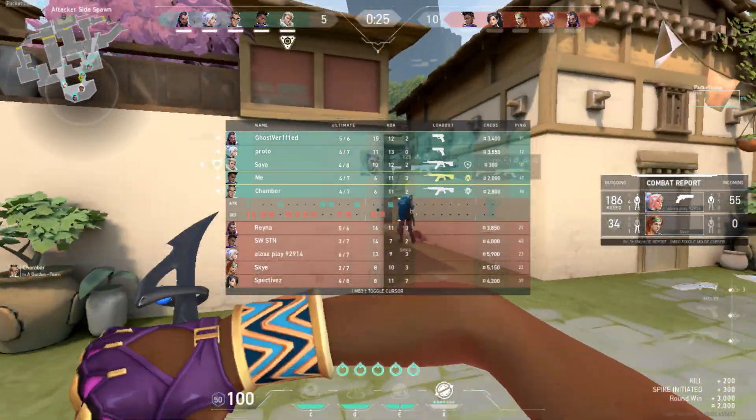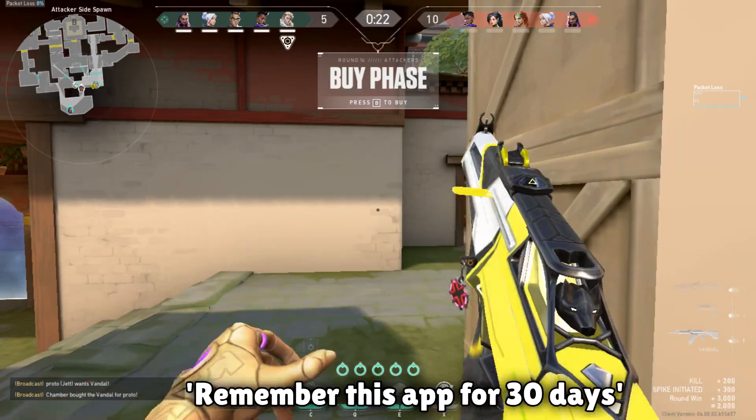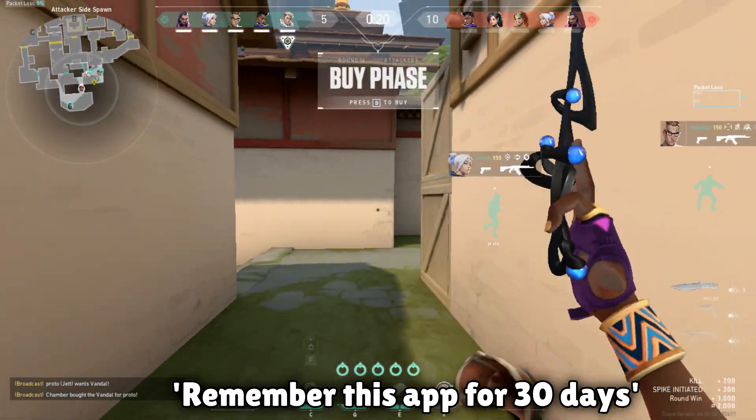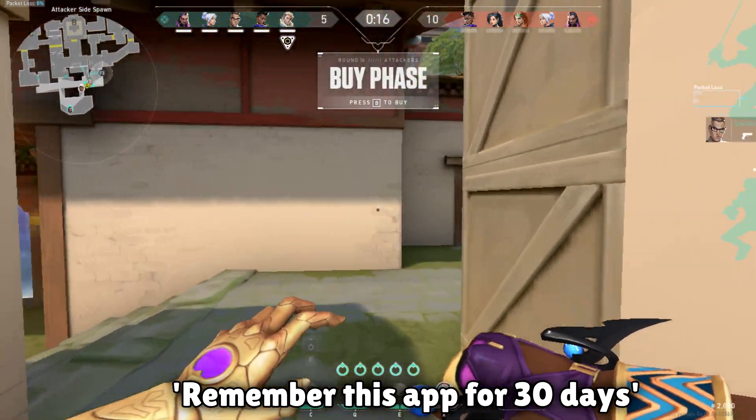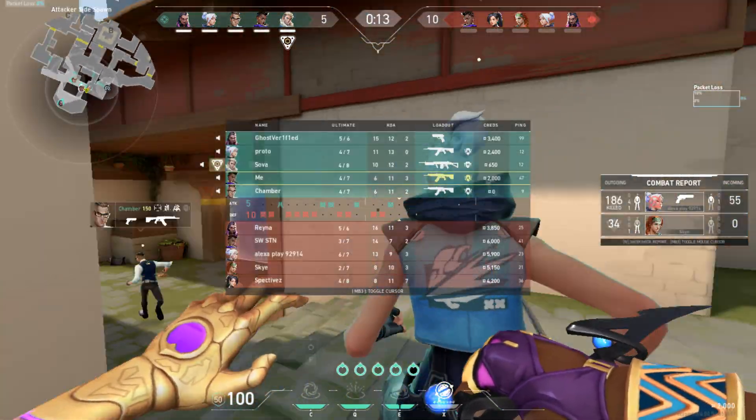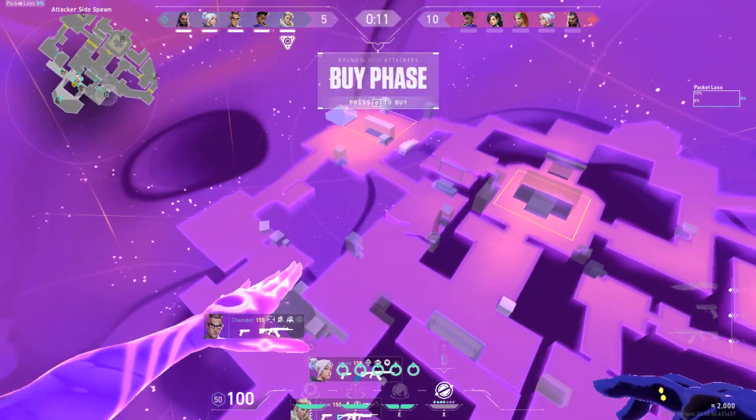Another problem is that there is an option when you log in to Valorant that says 'remember this app for 30 days.' If you take this option and then log in, it will not ask you for any code for the next 30 days. Which is good — it is a hassle to enter the code again and again every time you log in.